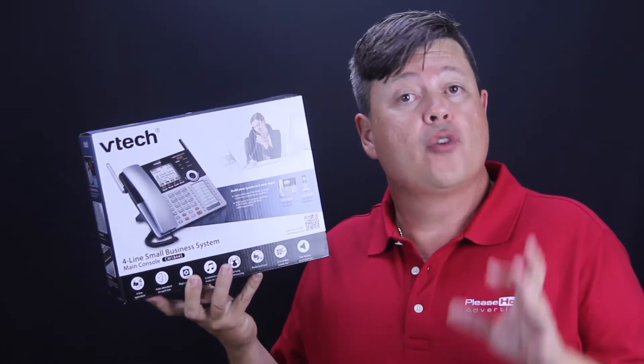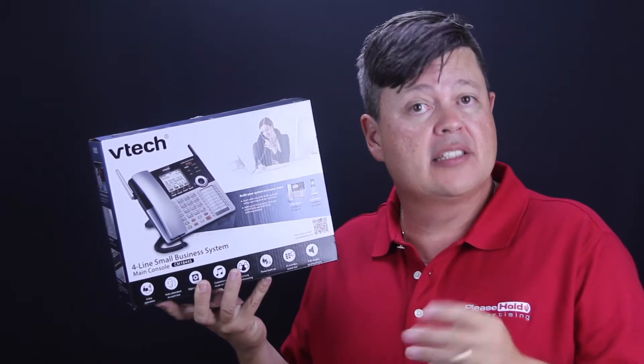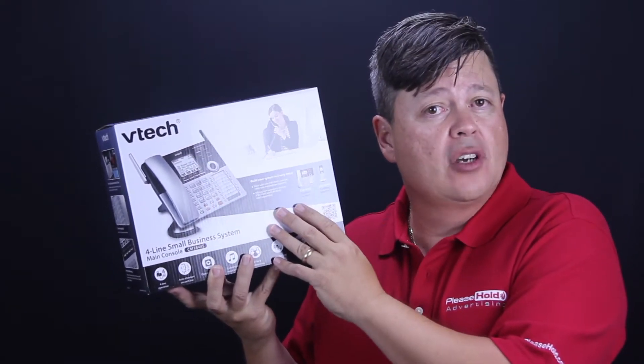This is a great choice for your small business or home-based office. It can handle up to four lines and can be paired with up to six or eight cordless handsets.